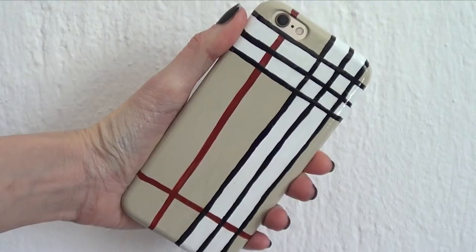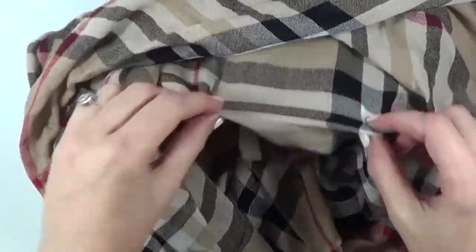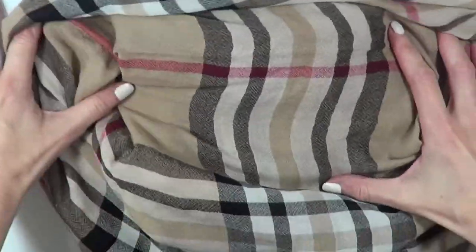Hey guys, it's Raya. Welcome to this rubber-inspired phone case DIY. I got inspired to create this from a scarf that I bought a couple of years ago at Coles Rose, one of those places. I just want to go for the phone case version of this.